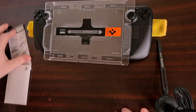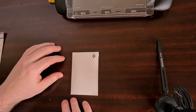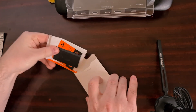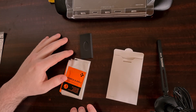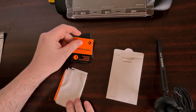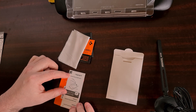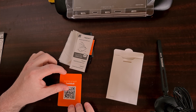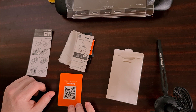You'll also get an installation guide, but this is just an overview and it actually leaves out a crucial step. Your screen protector will also come with a package. Inside there are a number of things that we need to use: a squeegee for pushing out air bubbles, a wet cloth for cleaning the screen, a dry cloth for wiping it down, and a dust removal sticker — which is actually the step left out in the instruction card, so definitely be aware of that.